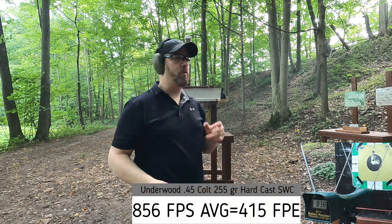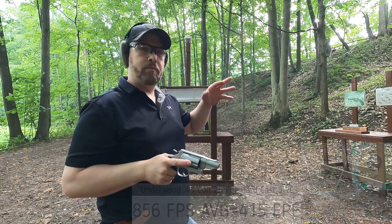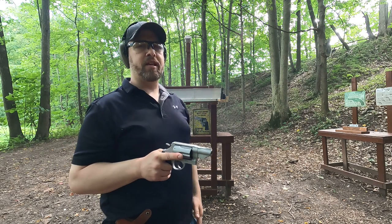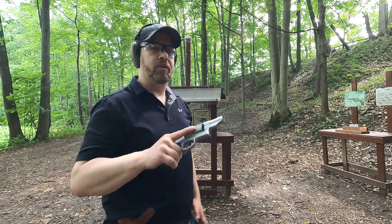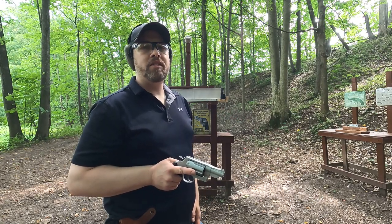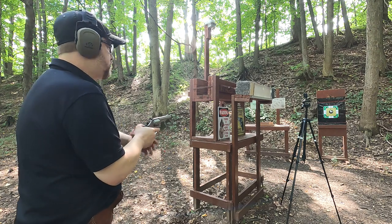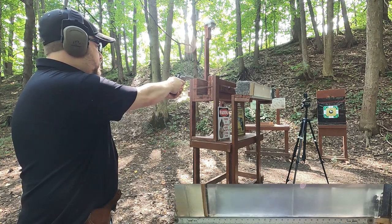That's about what I expected. We have a little bit less bullet travel and thus mid-800s versus low-900s — that's about what you're going to see if you drop off a good half inch of barrel. Let's hit the ballistics gel block with these and see how they compare.